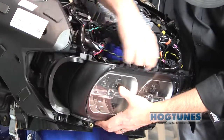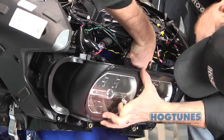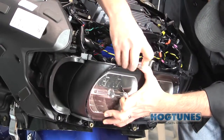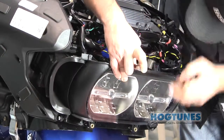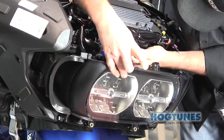The headlamp bolts will now be reinstalled so that the bolt goes through the headlight assembly first, then the amplifier's plate, then into the threads on the bike. Once you have the headlight assembly and amplifier in place and you are satisfied everything is secure, reinstall the seat and outer fairing and your new system is ready to enjoy.